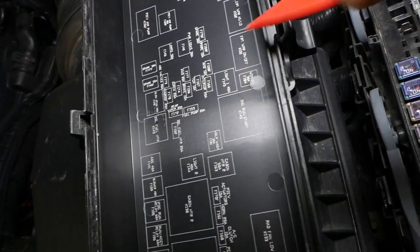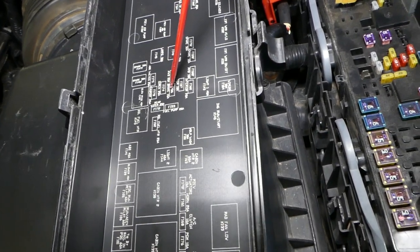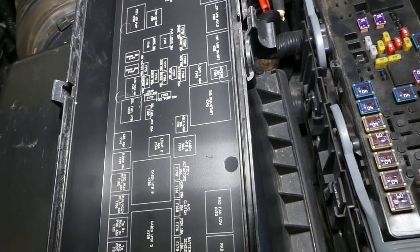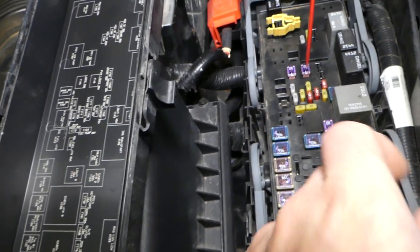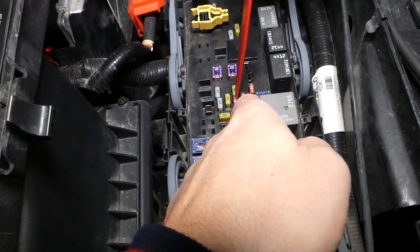Fuse number 156 takes a bit of hunting — right there, that's number 156. It says 'brake,' and it's a 10-amp fuse. Looking in at the layout, this fuse right here is fuse number 156.